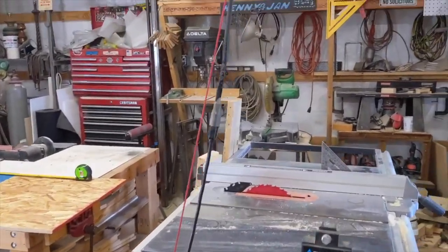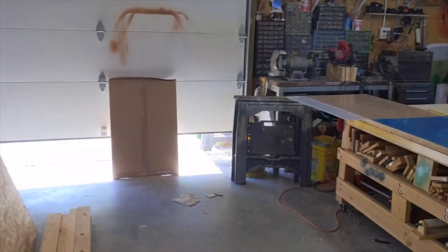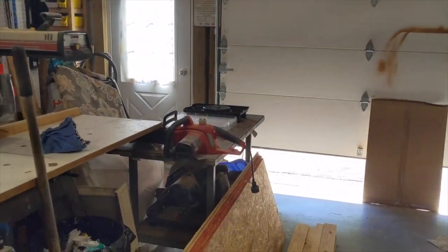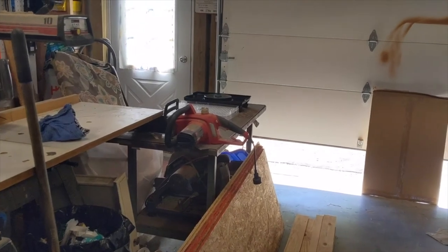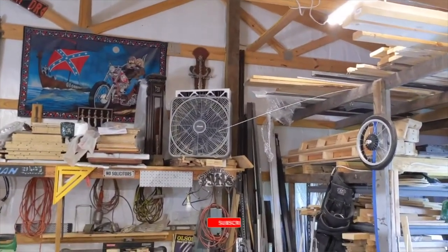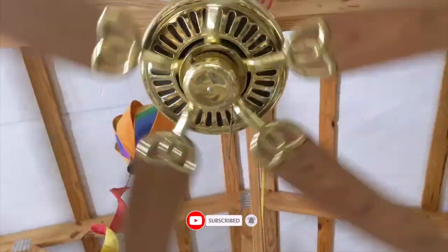Well here we are in the shop again. It's kind of warm in here. Yeah, it's gotten to that point of the year where I wish I had a cooling system in the shop. But I don't, so what we do have is our filter system up there and then above my head the ceiling fan.